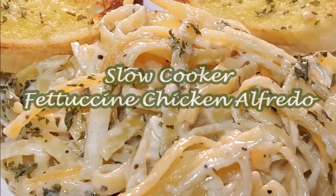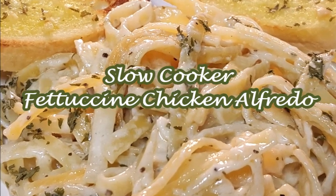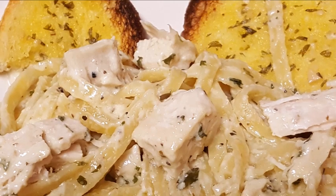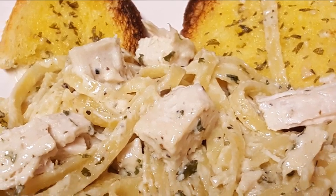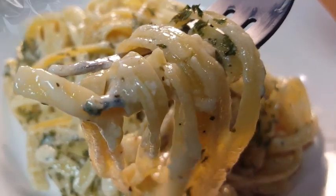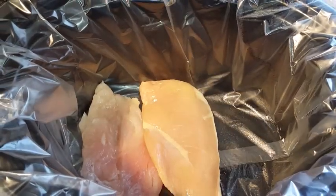Tonight, a delicious slow cooker fettuccine chicken alfredo recipe — fettuccine noodles in a rich and creamy homemade alfredo sauce with plenty of Italian seasoned chicken breast. Stick around, I'll show you how. First, just add your chicken breast to the bottom of your crock pot.